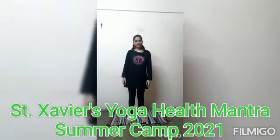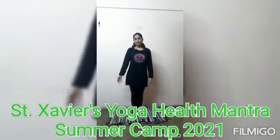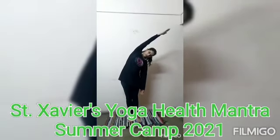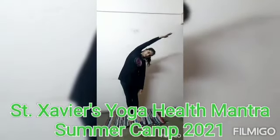Now let's start our pose. There should be a slight gap between the two poses. Take your right hand upwards. Now bend your body towards the left. Now stretch it and hold this pose.